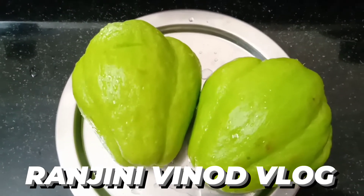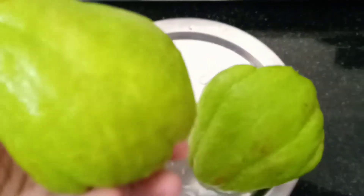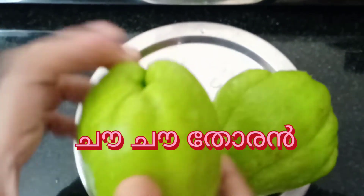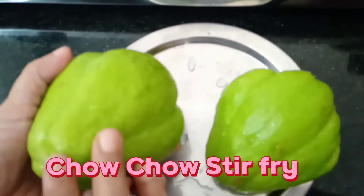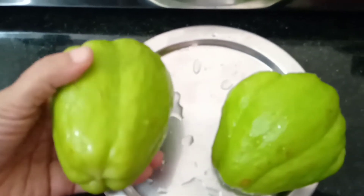Hi friends, welcome to everyone. What we are doing is a very good thing. This is a very good thing in the supermarket. This is a Mexican origin. We are doing a lot of good things in the country.